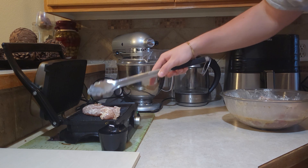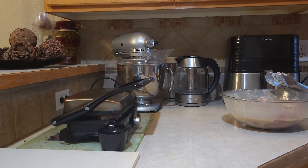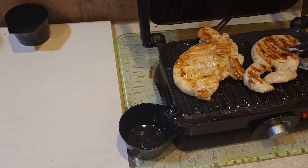Listen to that sizzle — down she goes. Once that's cooked four and a half minutes on one side, you're gonna flip it over and do the same on the other.